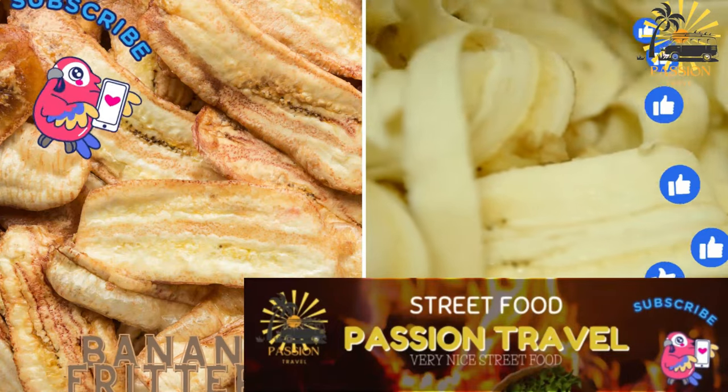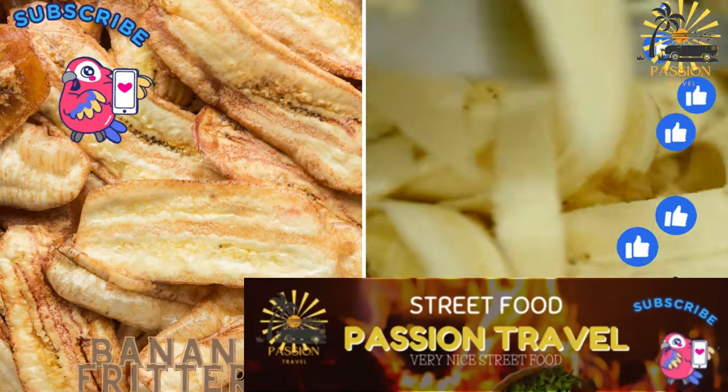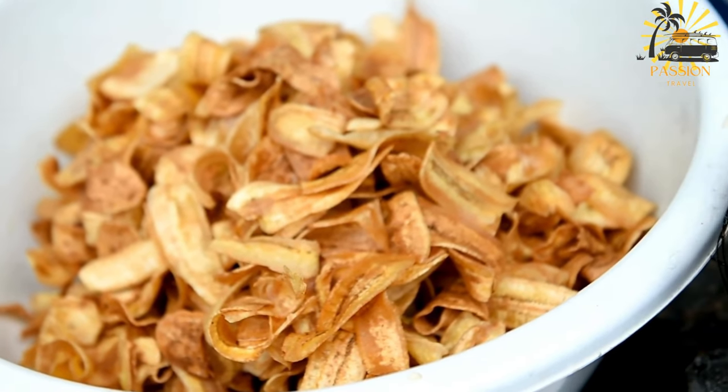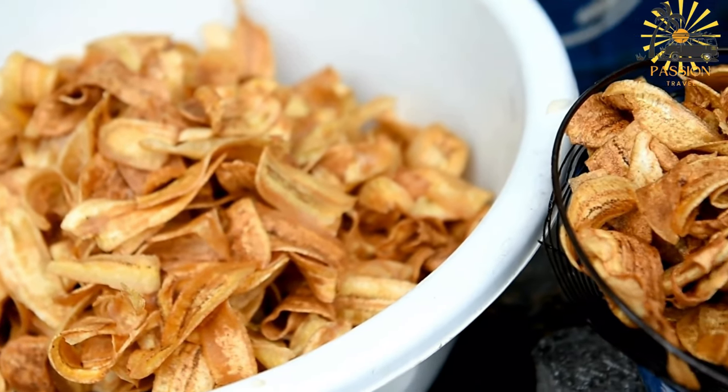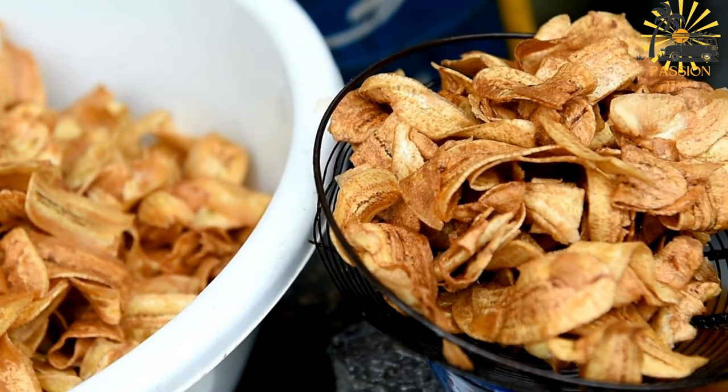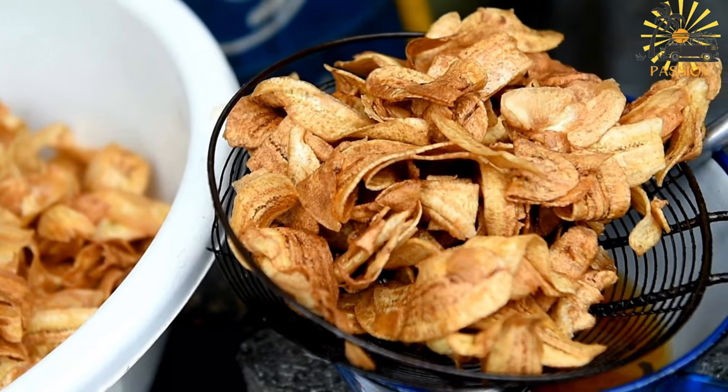Banana fritters — slices of banana coated in batter and fried until golden and crispy. Banana fritters are a delightful sweet treat, made by frying slices of ripe bananas coated in batter until they're crispy and golden brown. Here's a simple recipe to make banana fritters.